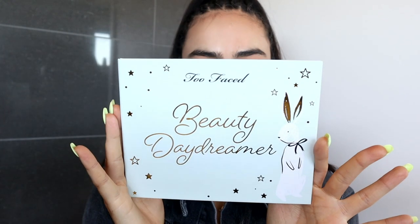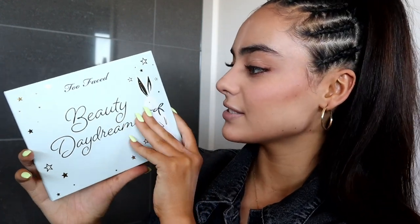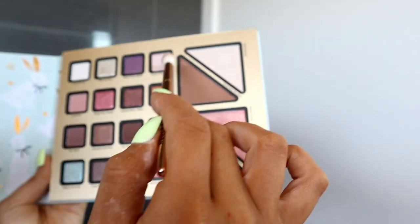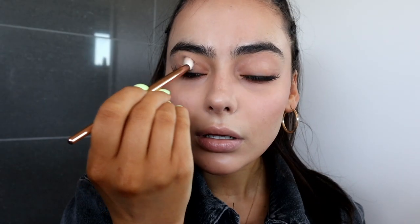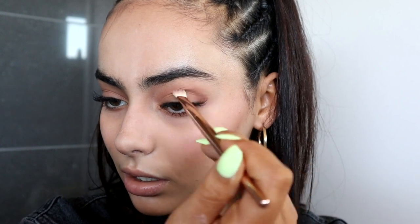While that's baking, I'm going in with the Too Faced Beauty Daydreamer Palette. It looks like one of those childhood picture books you open before bed. You have the blush, contour, highlighter, a shimmery blush, and all of these gorgeous eyeshadow shades. I'm going to take 'Christmas Vacation' and tap it into my crease — it really warms it up. I absolutely love putting bronzing tones into my crease. A little tip: keep your eyes open when you're doing your eyeshadow. Next, I'm taking a darker brown shade and maybe mixing it with a bit of Chill Peel, concentrating it on the outer eye. The placement of the shadow is really important.